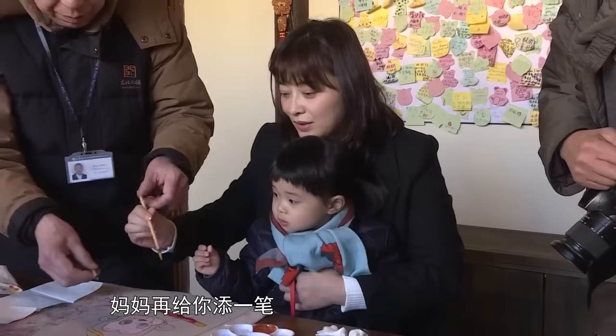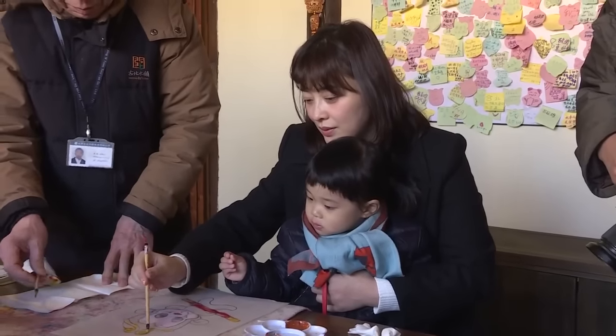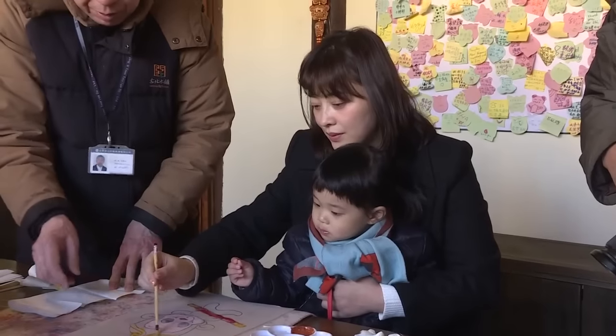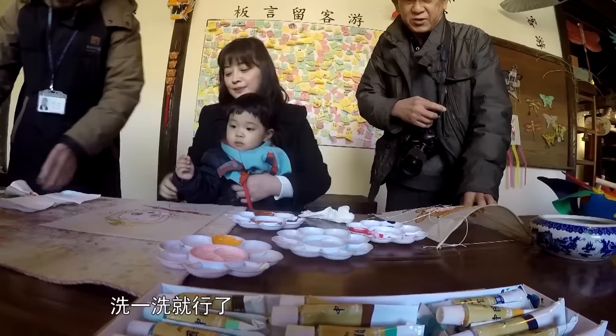Mom, I'll brush this paper. I'll brush this paper. It's a little bit stressful. I'll brush this paper, it's just this. Let's brush this paper. Let's wash this paper.